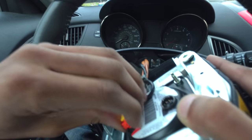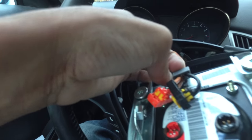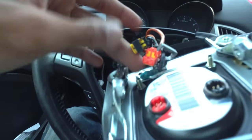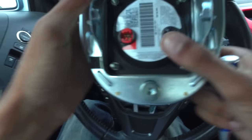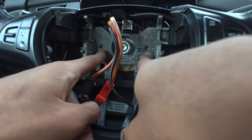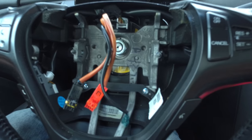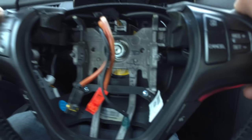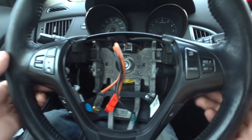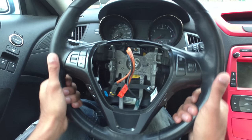Just pull straight up on the little latch here to get these wires out, and we got that off — the airbag is out. I'm just gonna set that off to the side. If you have holes like these two little holes right there, those are just to help assist you taking off the steering wheel so that when you're pulling on it, it doesn't come smacking you in the face.